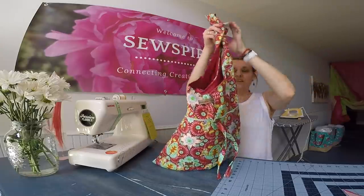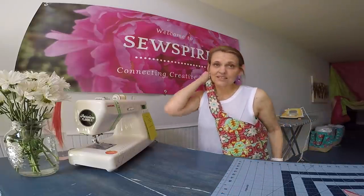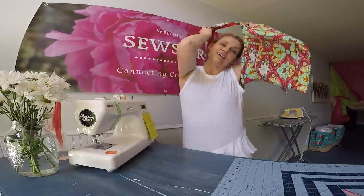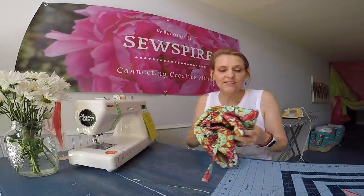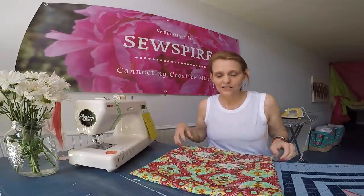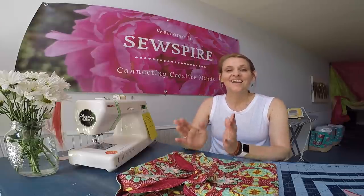Today we are going to be sewing one of my absolute favorite summer bag designs. It's like a hobo, crossbody, hippie kind of bag. It looks amazing with a tank and leggings or t-shirt and jean shorts — a great way to add color and style to your outfit. It folds up nice and flat to pack in your suitcase. There are oodles of pockets: six inside, five on the exterior, 11 pockets in total. There's a cute tie closure and a long, comfy strap you can easily customize to fit your body. Shall we get started?